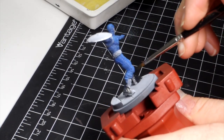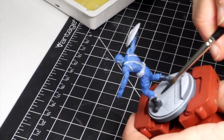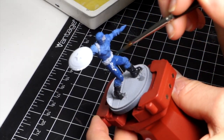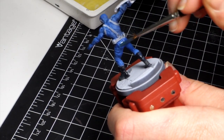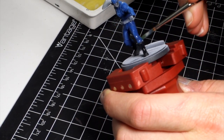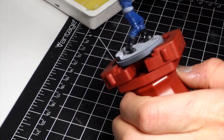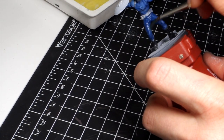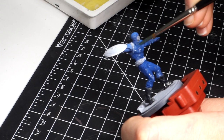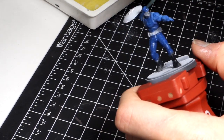I proceeded by blocking in all the base colors for all the different areas of the model. I actually decided to go to a darker blue rather than the lighter blue that I started with, because I figured I could always make the blue a bit lighter with highlights, but it'd be a lot harder to make it darker. So I figured the combination between this darker blue and the wash should make it dark enough and then I can start highlighting from there.